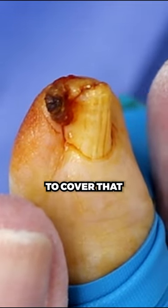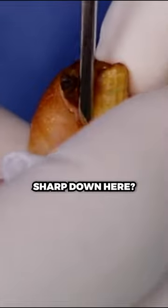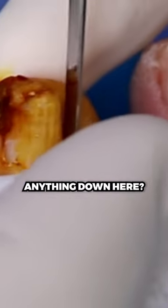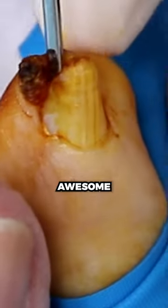We're going to do our second check. I'm going to cover the toe — you don't have to look. Anything sharp down here? No. Anything down here? No. Over here? No. Awesome.